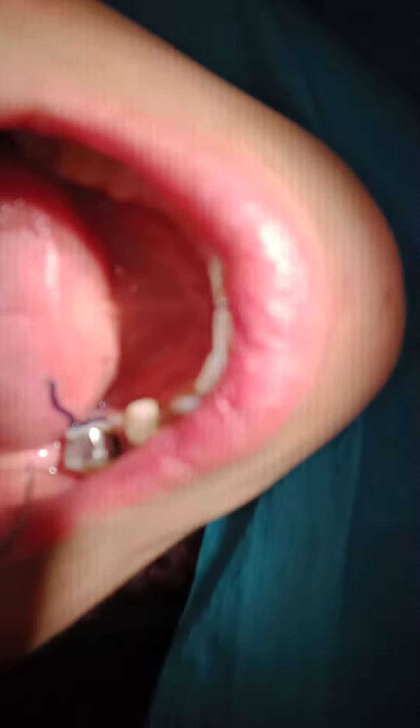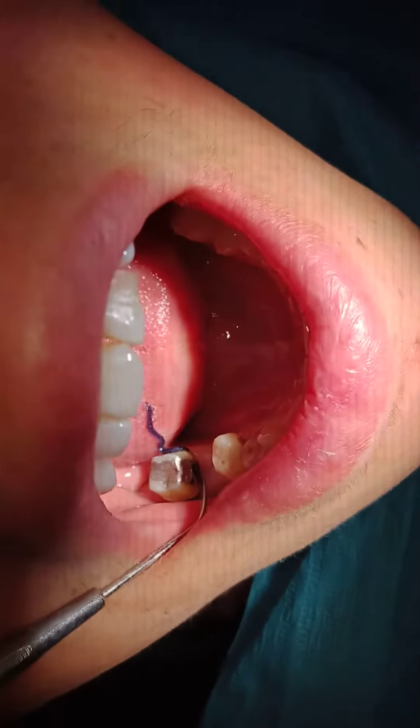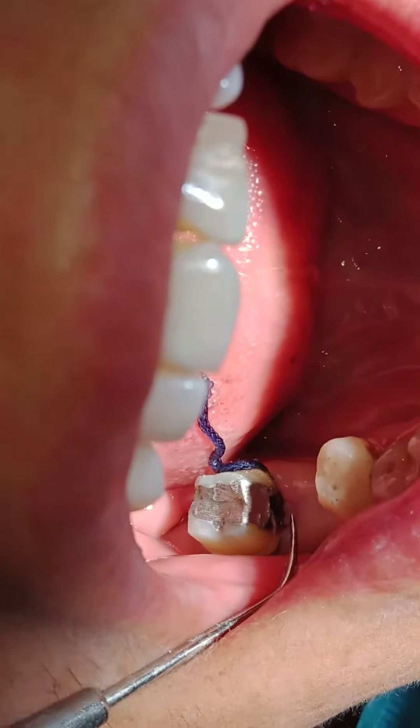Asalaamu Alaikum. This is a case where the student was faced with an amalgam filling. She was asking: how much do I go mesially on this tooth? Do I go subgingival or not? And how much do I reach?